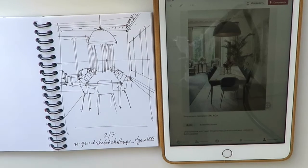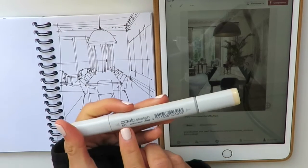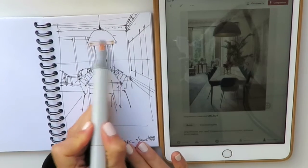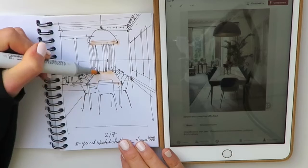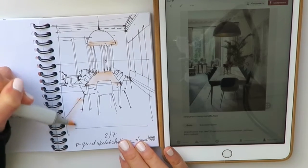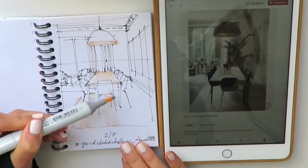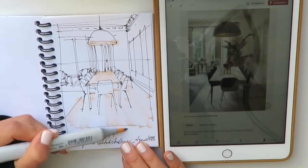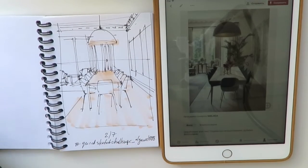For coloring, I'll start with Copic sketch marker number E51 using its brush nib. I really love to start with the lightest tone in the scene. Notice how I put my lines in the direction of the vanishing point — always keep in mind this magical point. Promise me that when you sketch, you always keep in mind this vanishing point.